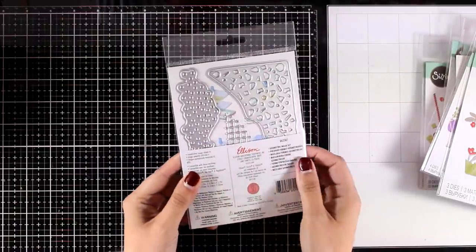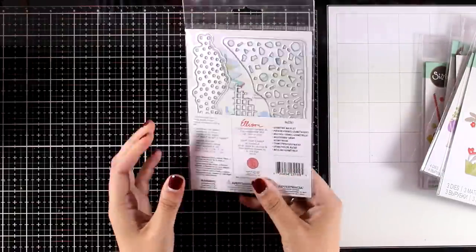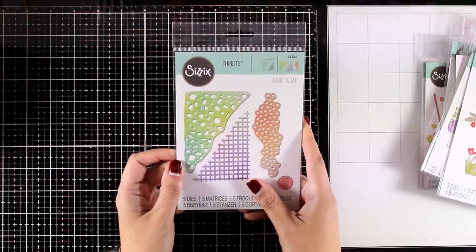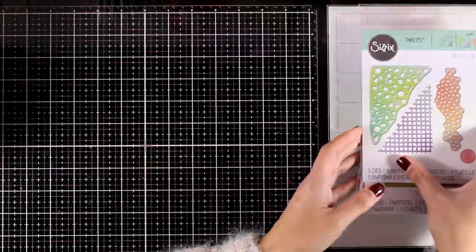Finally, this is the Geometric Mask set — it gives you three designs but there are actually five different dies inside. Some of them cut out the border of the designs. Use them as they are, or create stencils out of them to make beautiful backgrounds.